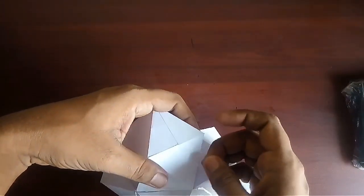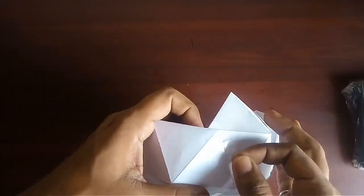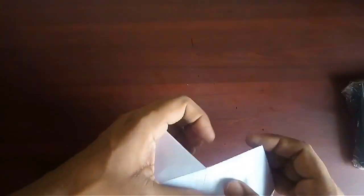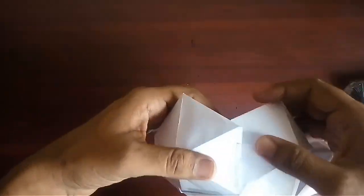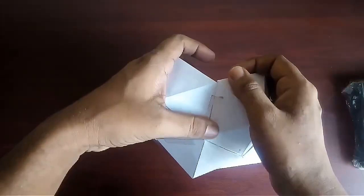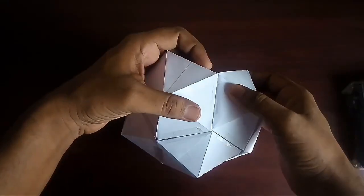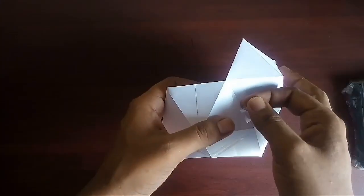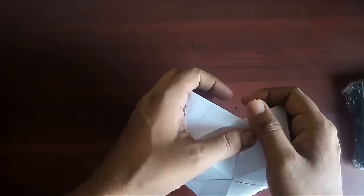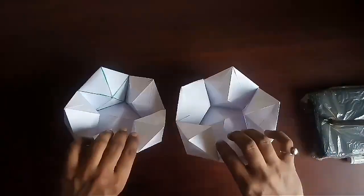Now join the five outer decahedrons with one another using tape. In this way our half model is ready. Make two such models.